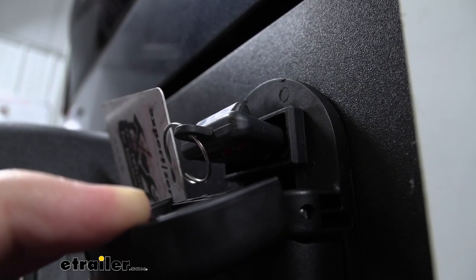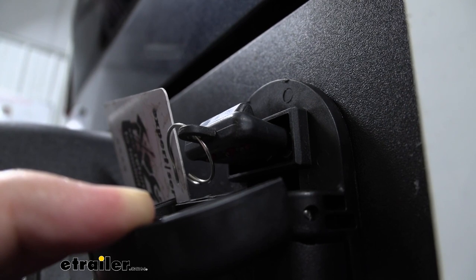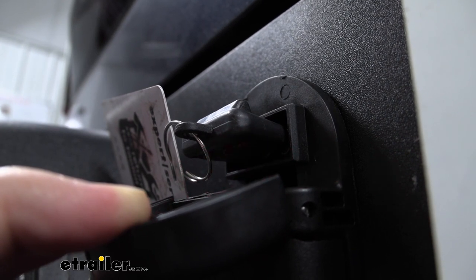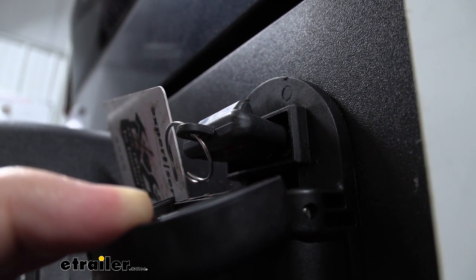And since our new plug gives us both a seven-way as well as a four-way, we'll go ahead and check the four-way now too. So we'll try our left turn, our right turn, our brakes, and our running lights.